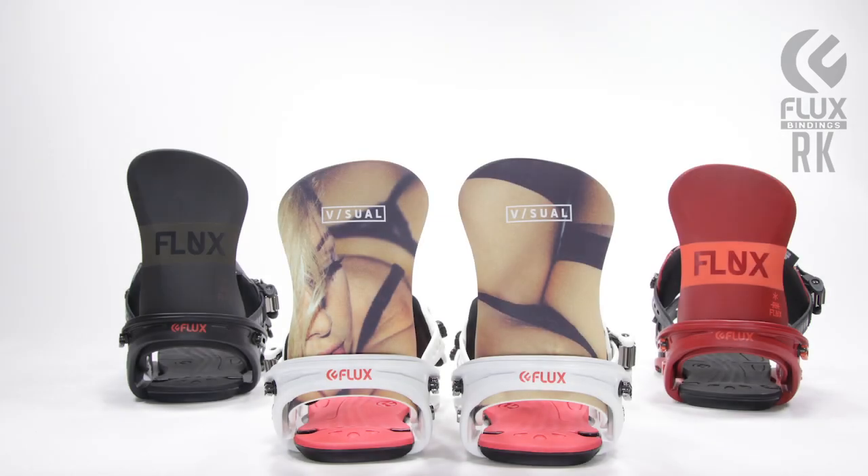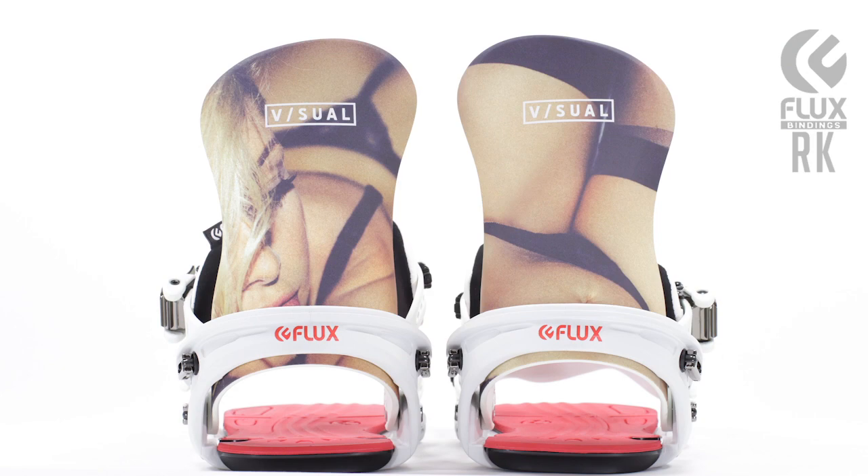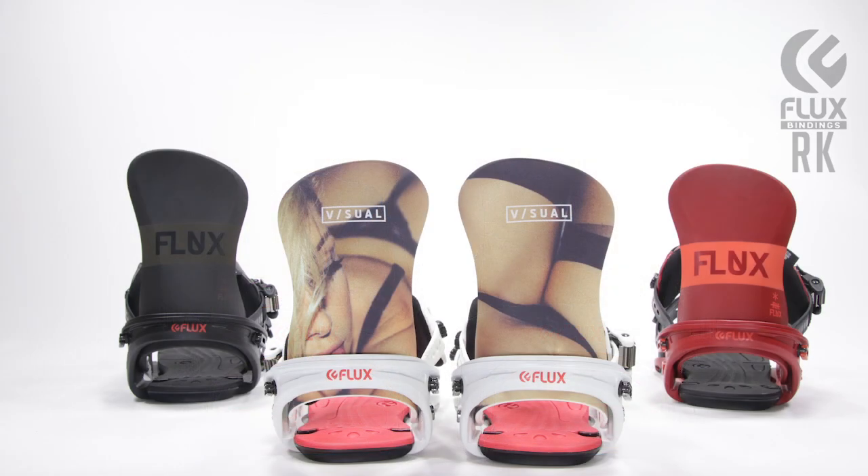The RK comes in three colors: matte black, matte red, and a special collaboration we did with LA photographer Advanced Styles and its brand Visual. The RK comes in sizes small, medium, and large, and is favorited among team riders Sean Murphy, Zach Wilmot, and Justin Lofrey. Click on the link to shop Flux Bindings now.